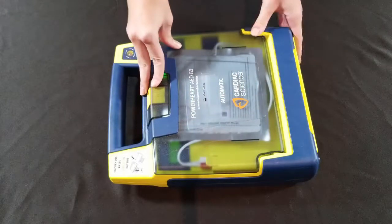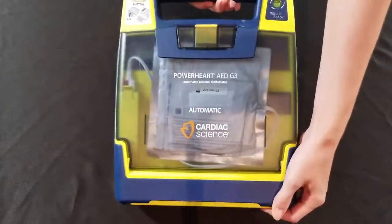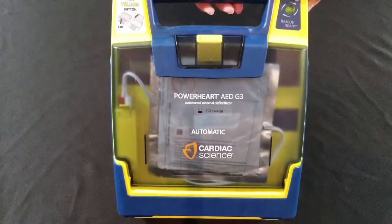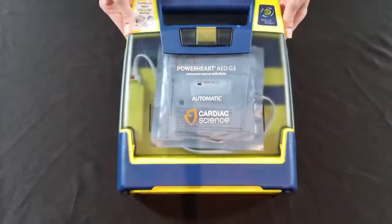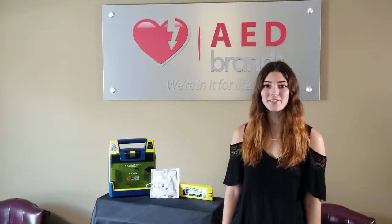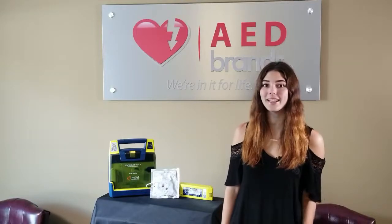As soon as it starts talking to you, you can close your device. Your rescue ready light should then turn green. If it doesn't, give us a call and we can help you with tech support. Now that you've replaced your battery and pads, your device is rescue ready. We hope you found this video helpful — if you have any further questions, give us a call because we're in it for life.